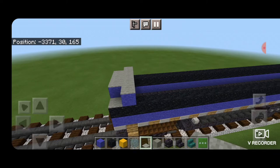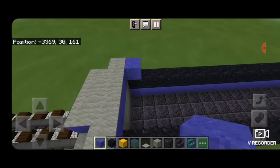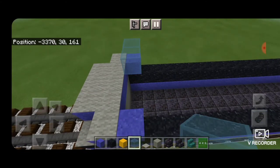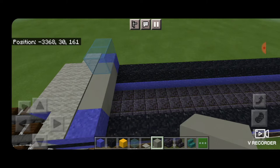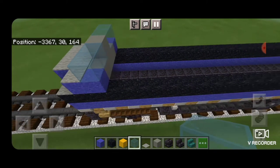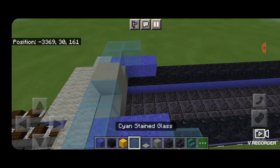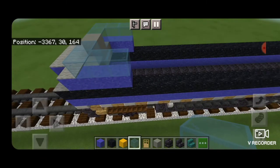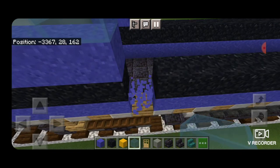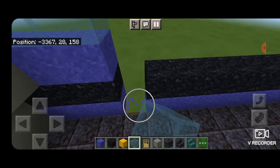Then behind that we put blue concrete powder on each side and two cyan stained glass blocks for the windows. In the gap between them we fill it with gray concrete, and then two more cyan stained glass. Then we take blue concrete powder two blocks behind it and put cyan stained glass above that. Then we come right behind here and knock out these two blocks and the slab under it — same thing on the other side — to build our ladder to get up into the cab.